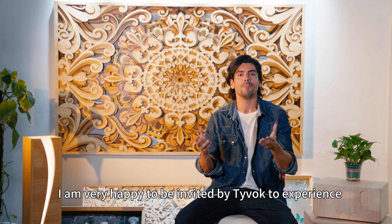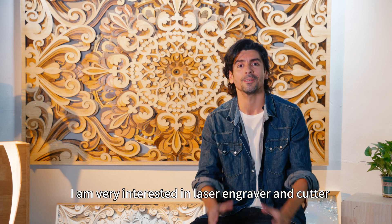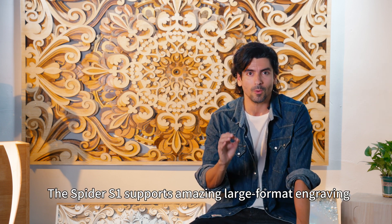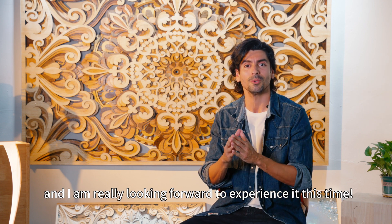Hi guys, I'm very happy to be invited by Tybuck to experience the latest product Spider S1. As a laser engraving enthusiast, I am very interested in laser engraving and cutting. The Spider S1 supports amazing capabilities for engraving and I'm really looking forward to this experience.